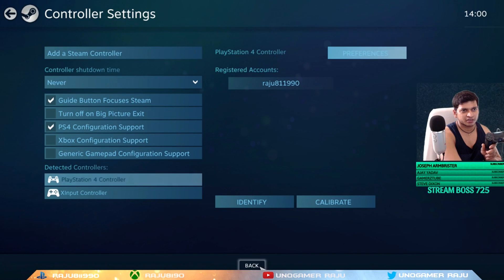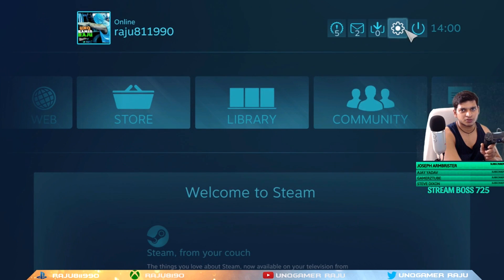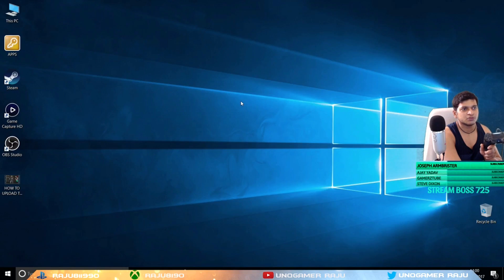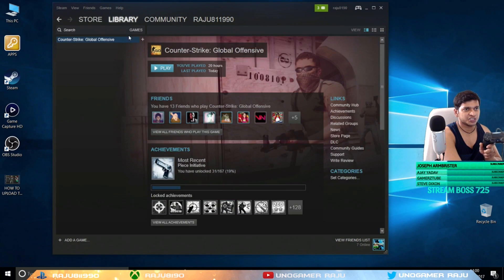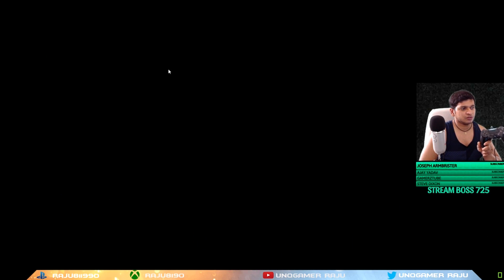After that, let's go back and exit Big Picture Mode. Now let's go to my game library, start CS:GO, and I'll show you the settings — the button layouts and everything — the way I use them. These settings are worth using, brothers, because I do play CS:GO regularly with this controller only. I do not recommend using third-party software for this; use Steam software only. Almost all new games from 2015 onward support the PS4 controller directly without any third-party software.